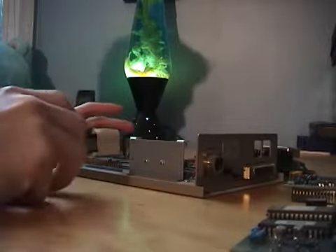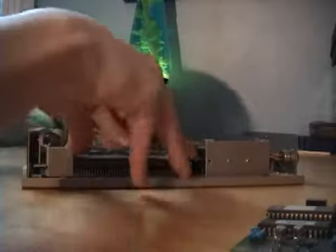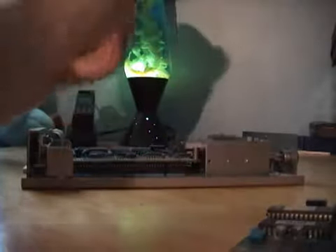Alright, I'm going to go ahead and put this all back together. The first board to go on is this one here. Alright, it's in place — I'm going to screw it back up.